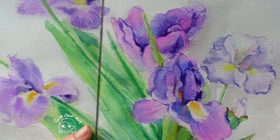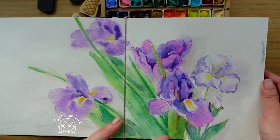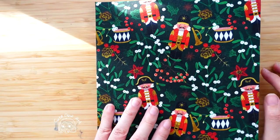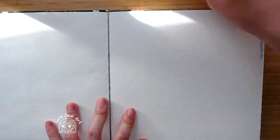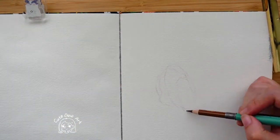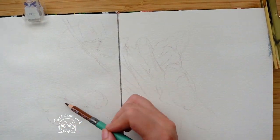Hello everyone, welcome to my channel. Today I want to share the painting of Iris, using the still wet painting method. When painting flowers, I recommend you to use the wet painting method because this painting method will make the flowers look fantastic.